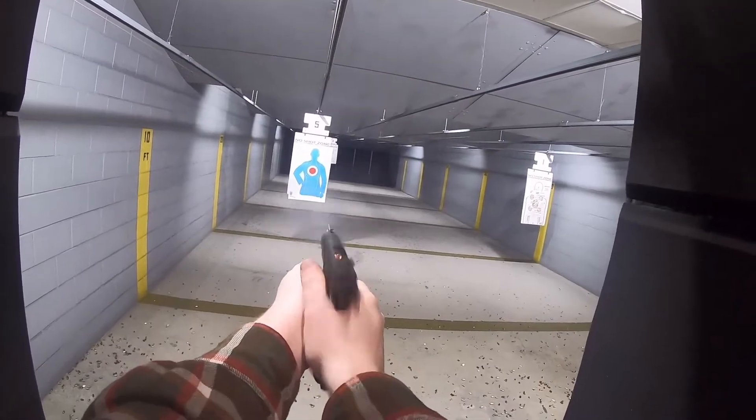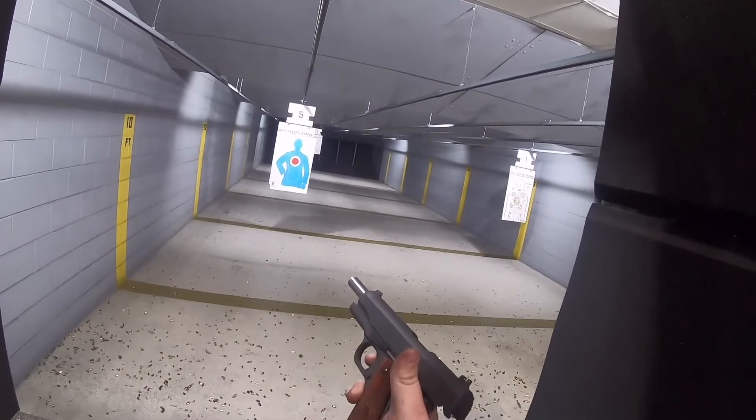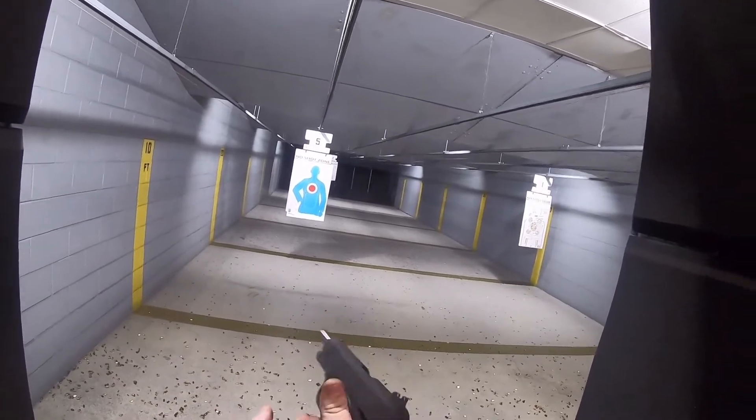While the 1911 is my favorite handgun — and probably my favorite firearm ever produced — it is definitely not the best, and I admit that. But what I will say is, some of the best handguns can trace their roots back to this design. Without this design, I don't think we'd have a lot of the great firearms that we have today.